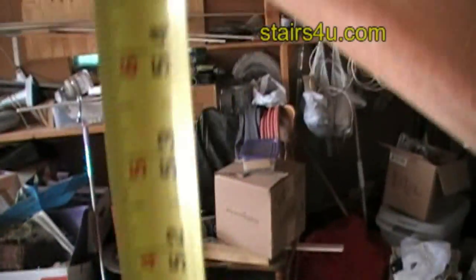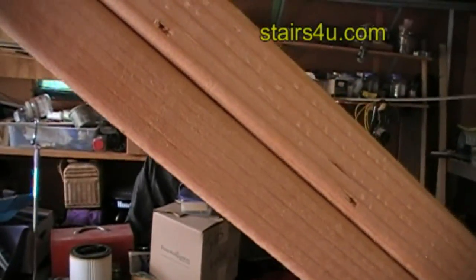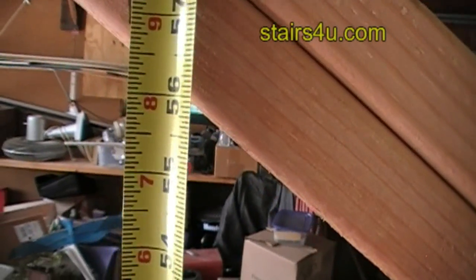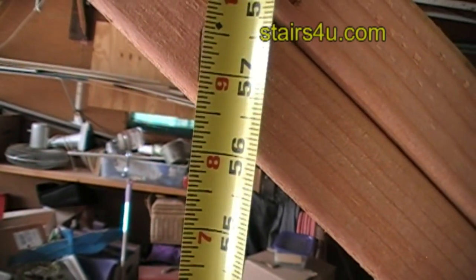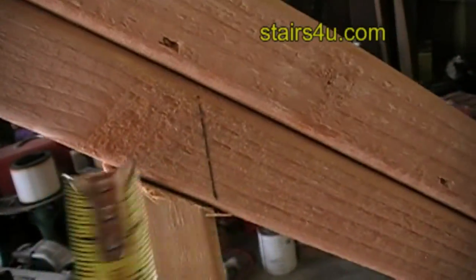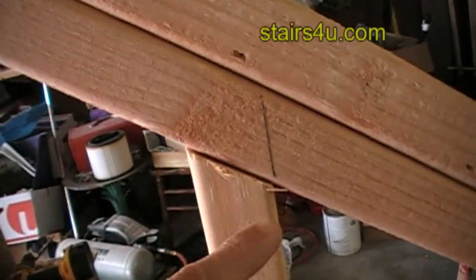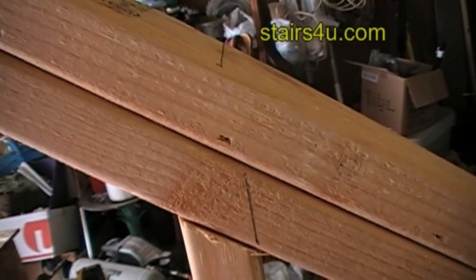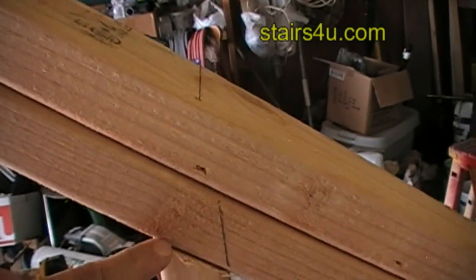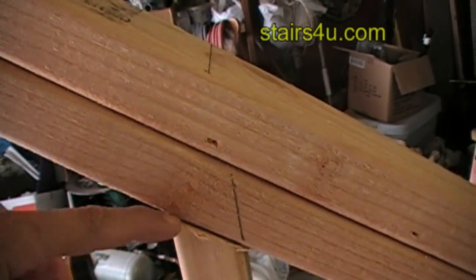We're looking at somewhere about 56 and a half inches to the long point. So that would be 56 and a half inches to this side. If you cut it 56 and a half inches to this side, you're going to have to recut it because it'll be too long. So cut it to the long point and go back.